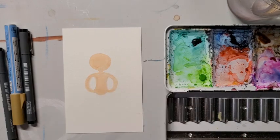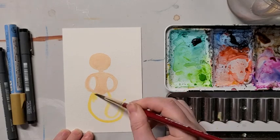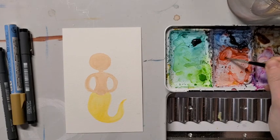Give that color a couple minutes to dry and then outline a shape for the tail. The tail can really sway in any direction you want. You just want it to be wider at the top and taper off at the bottom, kind of like a teardrop shape.